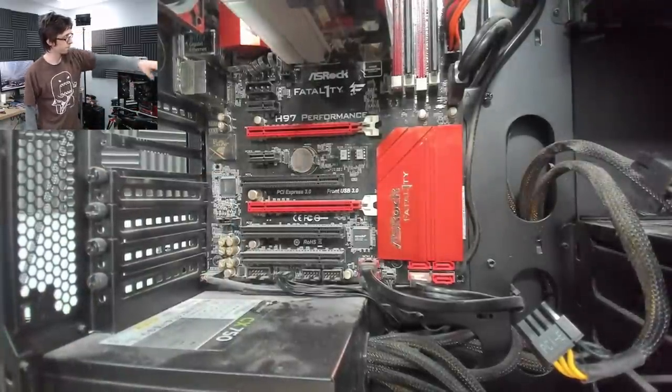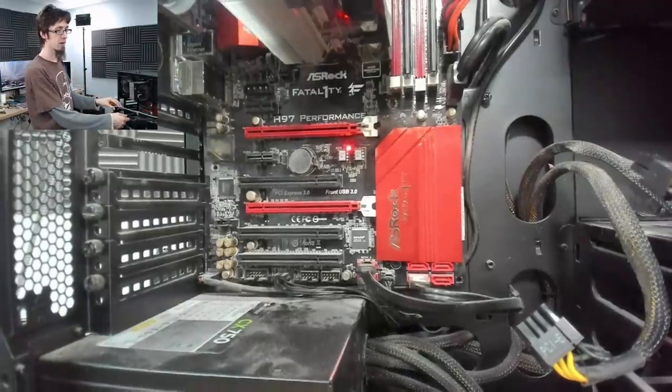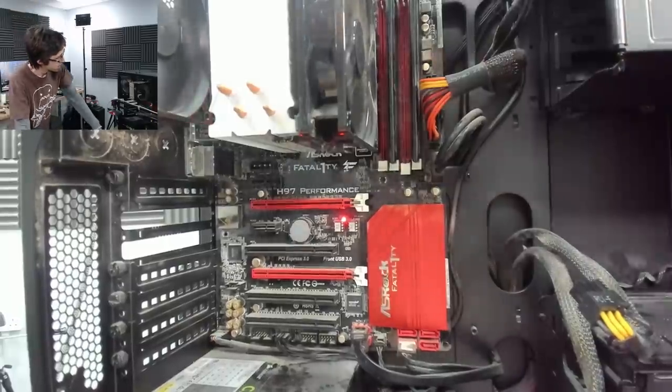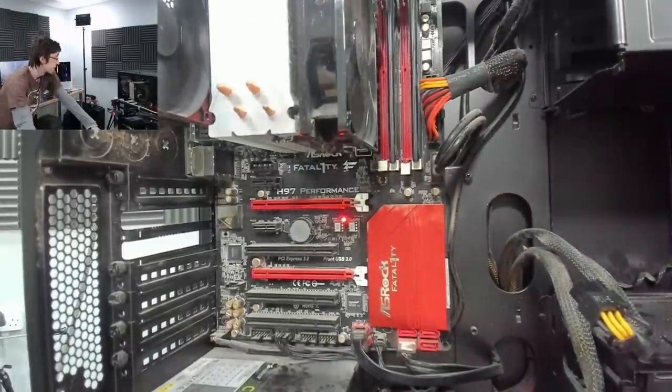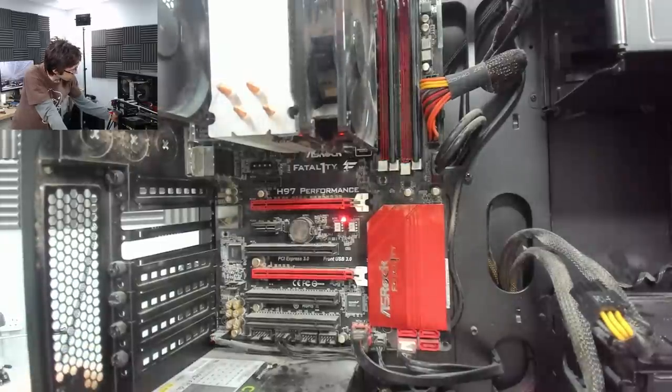Power on. Still nothing. Let's try switching BIOSes. Then we're going to start swapping out memory and stuff like that.